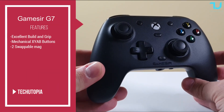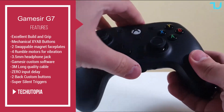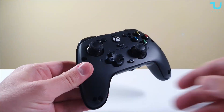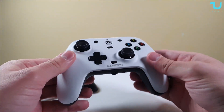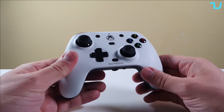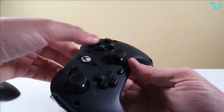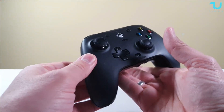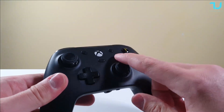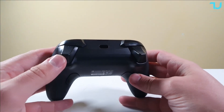Here's the gamepad itself — a quick hands-on. There's a lot to talk about. I love the grip, the design, and the material used. The magnetic interchangeable plates are so cool — I have four of them. For $45, these are mechanical XYAB buttons. This is the first time I'm seeing mechanical buttons at this price point.